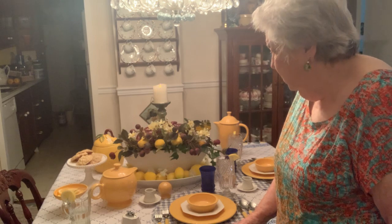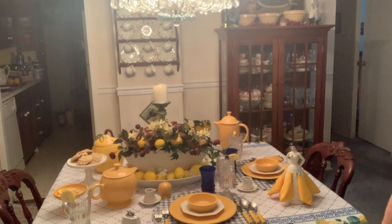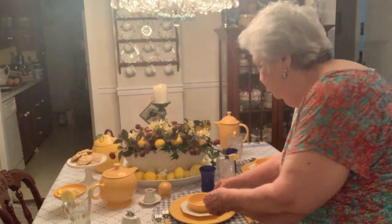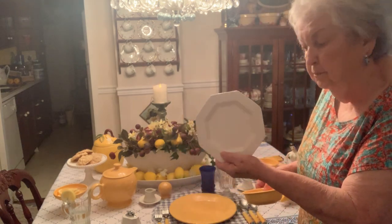I've combined my Independence dishes. Let me show you — you see this? This is my eight-sided Independence dish. I have all kinds of these, all sizes. It has so many parts to it.